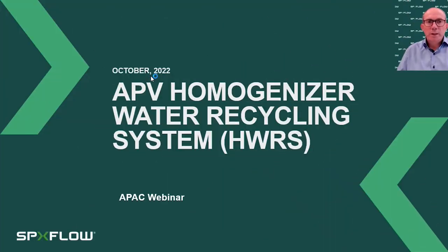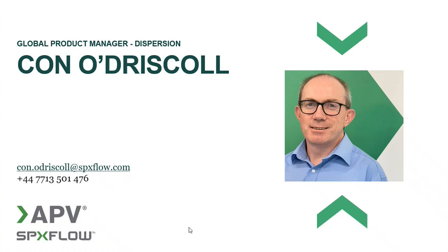Hello, everyone, and welcome to our webinar on the APV homogenizer water recycling system. Thank you for joining. My name is Conno Driscoll. I'm a global product manager for dispersion products at SPX Flow, based in England but working with customers and colleagues globally. I'm very excited today to bring you details of one of our newest innovations, the APV homogenizer water recycling system.